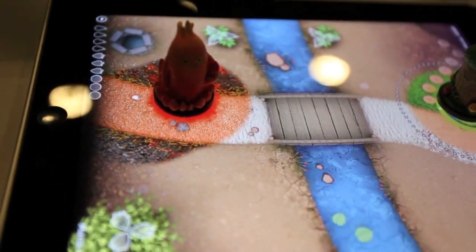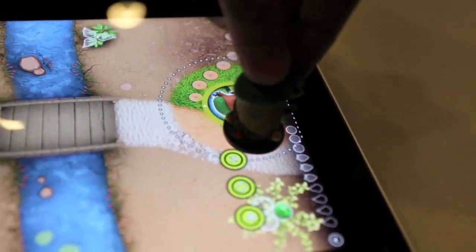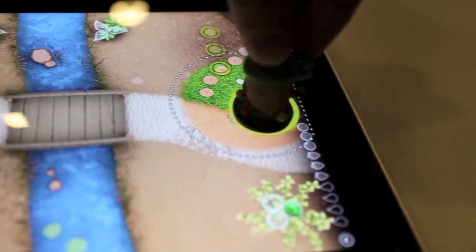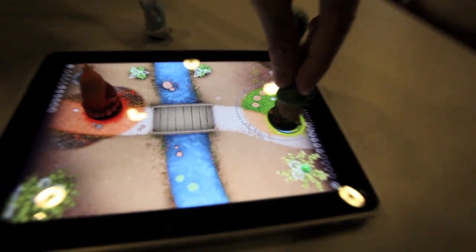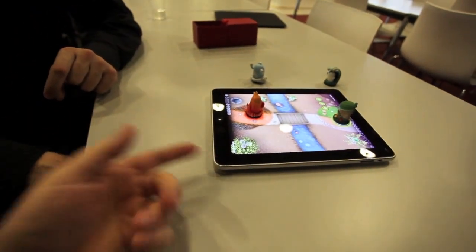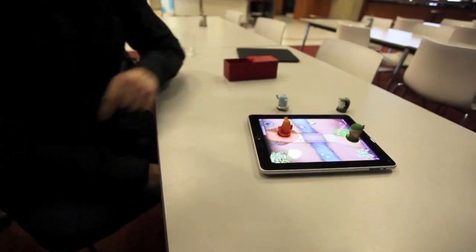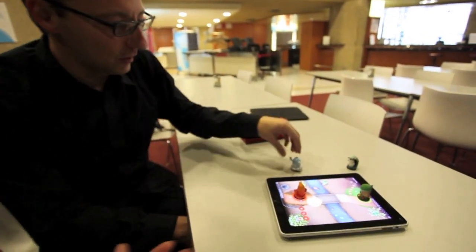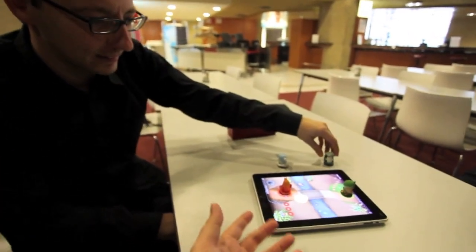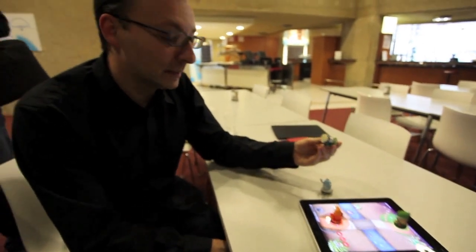So it knows which way it's facing? Yeah. How are you doing this? Because I know the iPad doesn't have a sensor that can look at it — I know the Microsoft Surface computer and how it works, it has a camera underneath. This doesn't have a camera looking at it. It's just through the touch — it's magical.